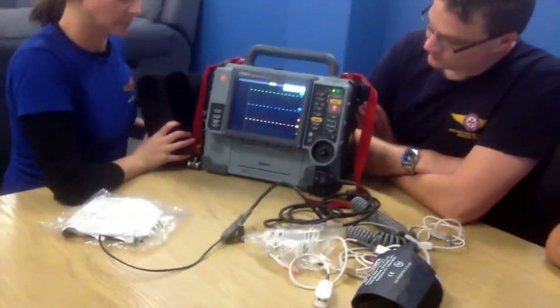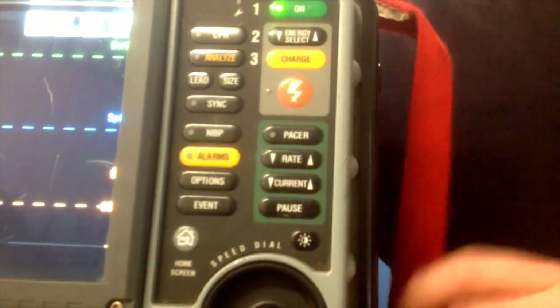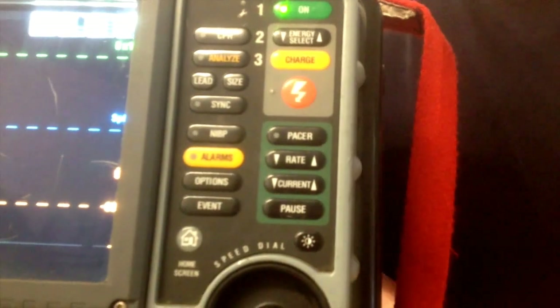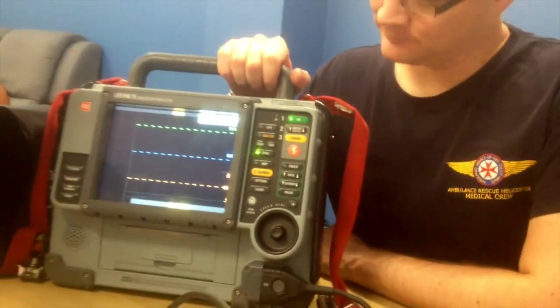All the defibrillation buttons are located in the grey area on the left-hand side — which is the colour of the patient when you need to defibrillate — and nearest to the on button so they're difficult not to find. All the pacing leads are located below the defibrillation buttons. If the patient goes into a wide complex tachycardia with an output and we want to do a synchronised DC cardioversion, the sync button is located just here, right next to the shock button.